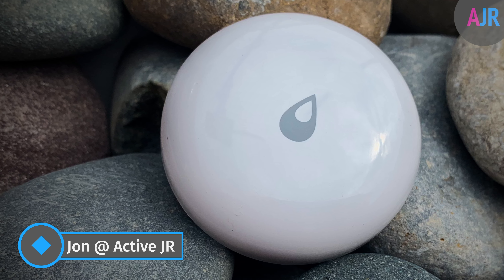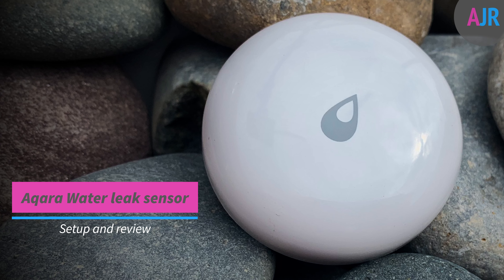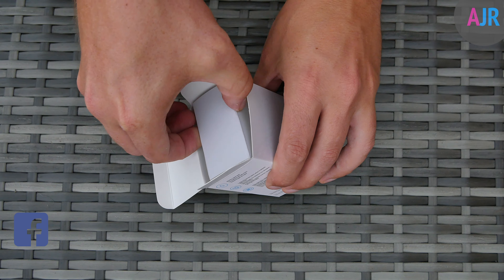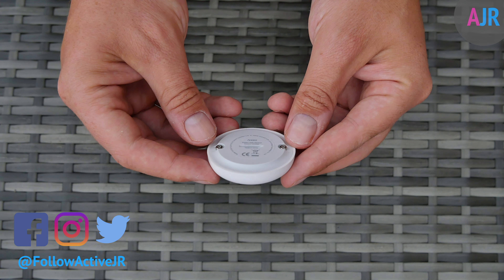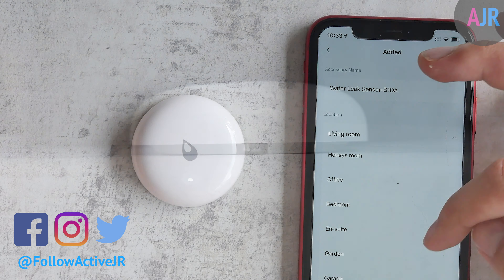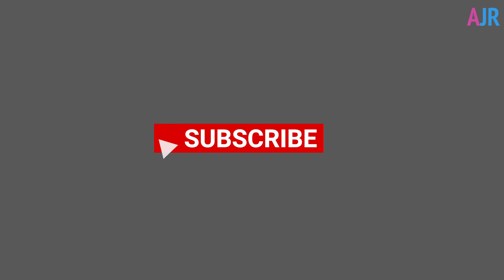Hi there guys, this is John from ActiveJR.com and in this video I am doing a full review of the Acquira Water Leak sensor. I'll be taking you through the unboxing, the design and build quality, how to set up this device, as well as some testing to see how it performs. First of all, thank you for watching this video on ActiveJR.com and don't forget to subscribe as it's really appreciated.